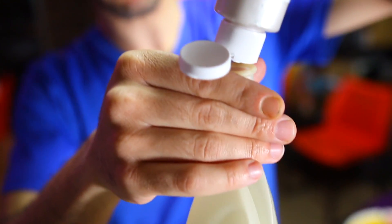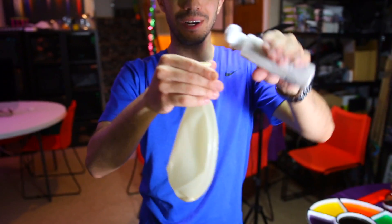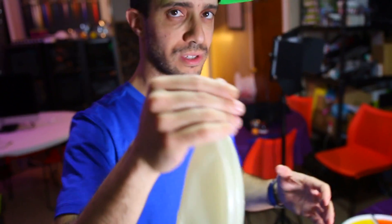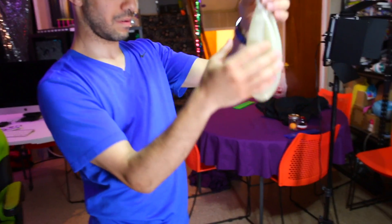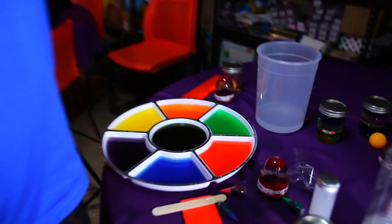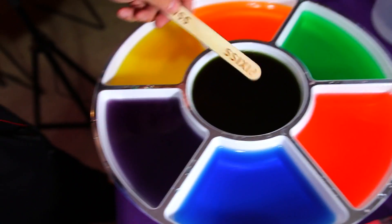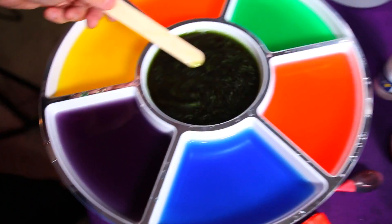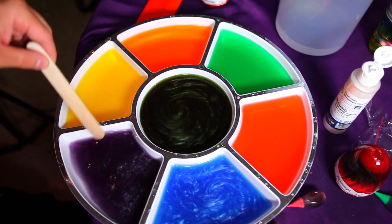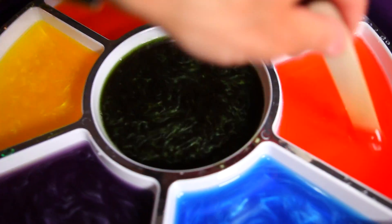I don't know if this is going to work, but let's try it — we're going to put the rheoscopic fluid inside a balloon. Do you think it's going to work? Balloons aren't perfectly clear, so you might need a lot of it plus some food coloring to really see it. Which color is the coolest? Comment below which one you like best. I think the black one has something magical about it — it's more like black silver.